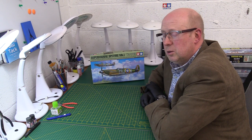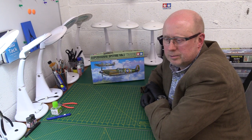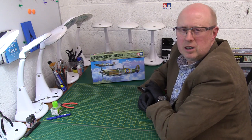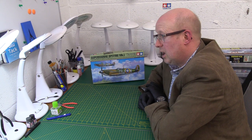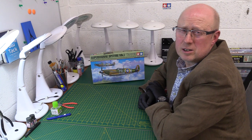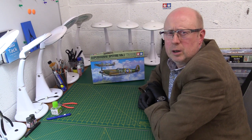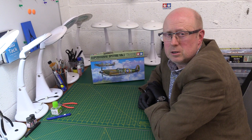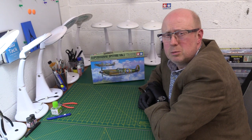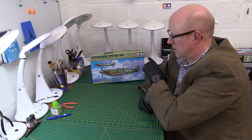In doing that they've actually brought something new to the party. It has a new appeal because it appeals to very experienced modellers who can modify it, weather it, and do all sorts of amazing tricks using their skills on it. Because the fundamental kit is so good and so well engineered, it belongs in that top echelon of kits from Tamiya — I'm talking about that Tomcat F-14 1/48th and also the 1/48th Messerschmitt Bf 109 G6. The Tomcat came first, then the Messerschmitt, and then this — this is the latest one.